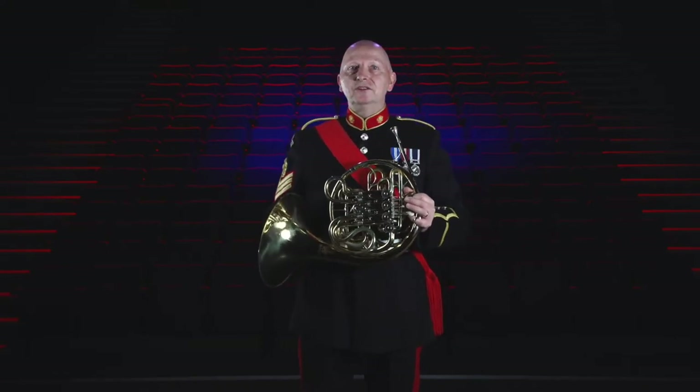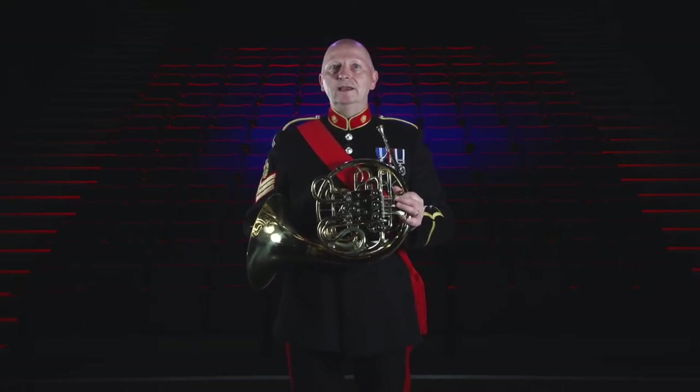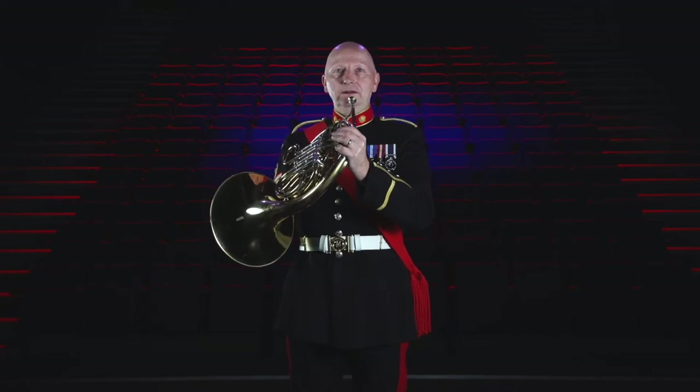This was a technique called hand stopping, but the drawback was that not all notes sounded the same and some were lacking in volume and tone quality. I'll demonstrate this by playing a scale using the hand stopping technique.